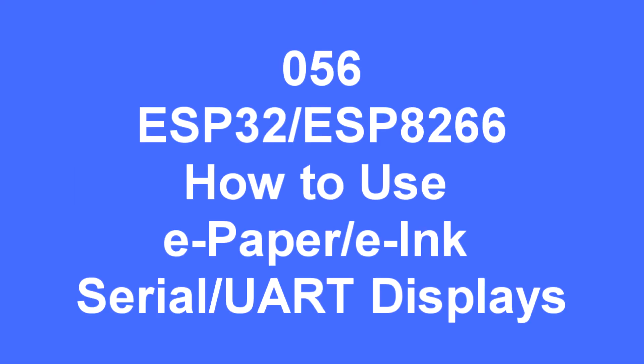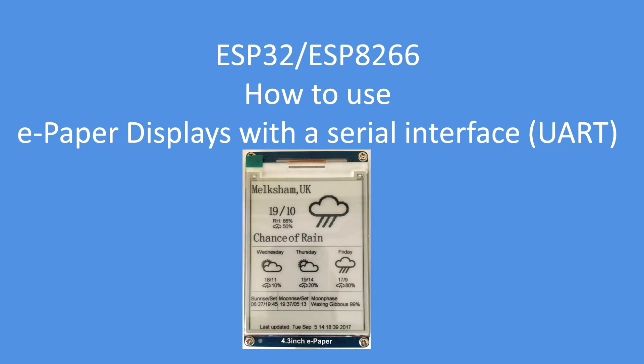Hello folks. Here's an example of using the Serial Interface ePaper displays, or the Universal Asynchronous Receiver Transmitter versions. This makes for very low overhead for the controller — ESP32 or 8266 — and these particular displays have an SD card or TF card drive on the back, which is useful for fonts and images. I've built a small project; here's the image on display now showing weather underground data. It spends all its time in sleep mode, as does the ESP32 or the 8266.